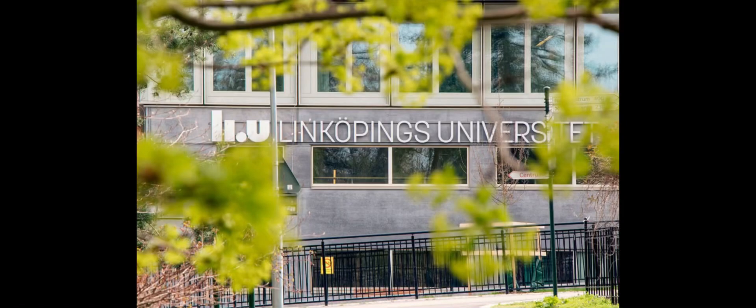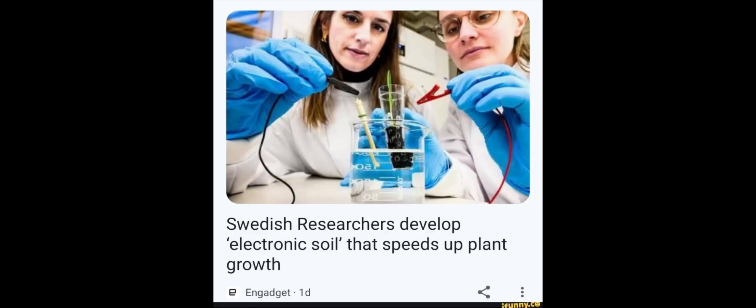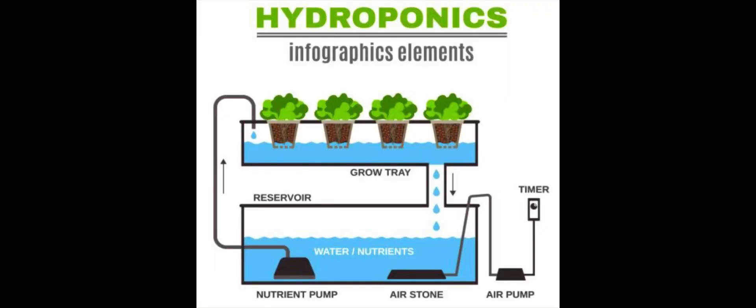Scientists at the Open University of Sweden have found a method of farming that does not require soil. They recently developed electronic soil, or e-soil, which is a method of soilless cultivation also known as hydroponics. This means you do not need soil to grow crops, and the yield will also be 50% more than normal.